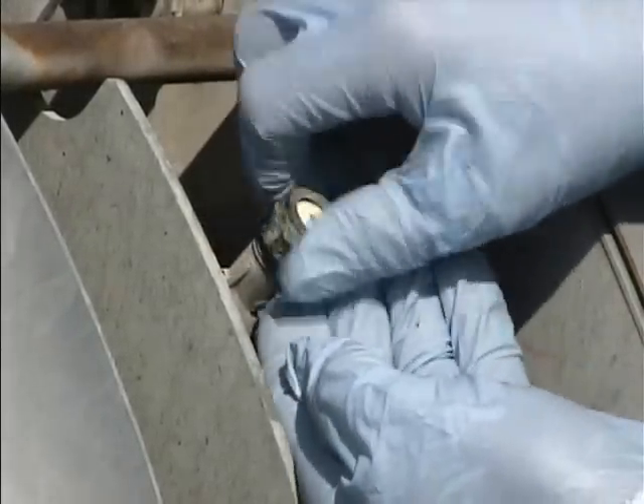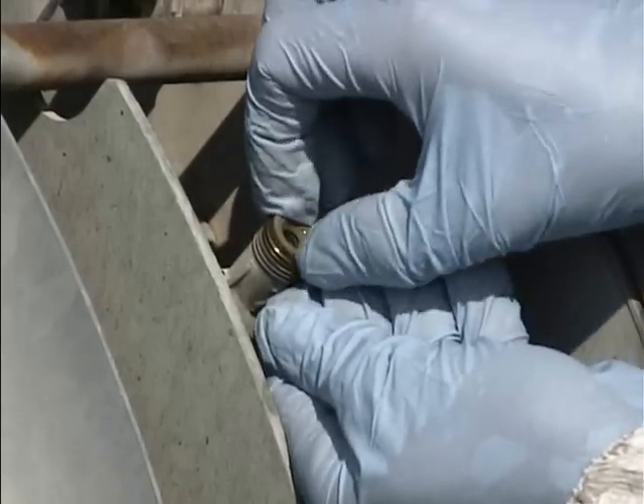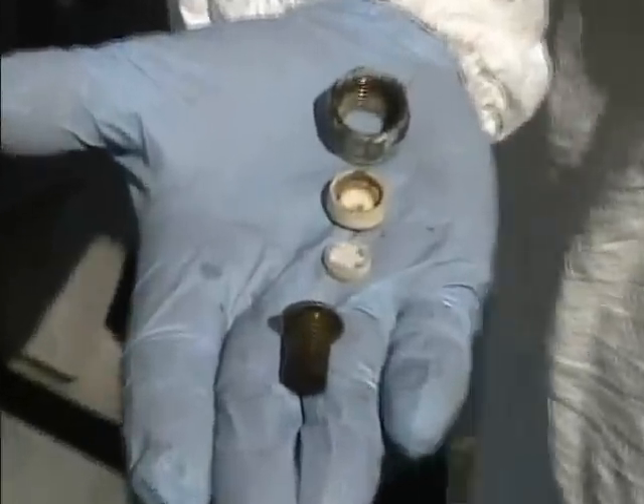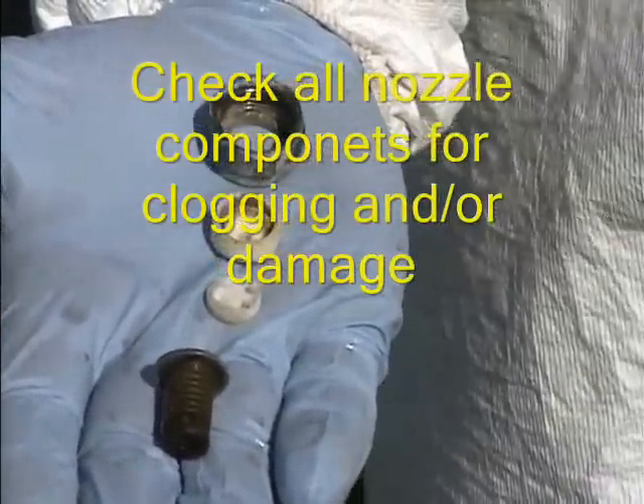Changing sprayer nozzles: unscrew the nozzle cap. As you take the nozzle out, notice the many parts. We have the nozzle cap, nozzle tip, swirl plate and filter.